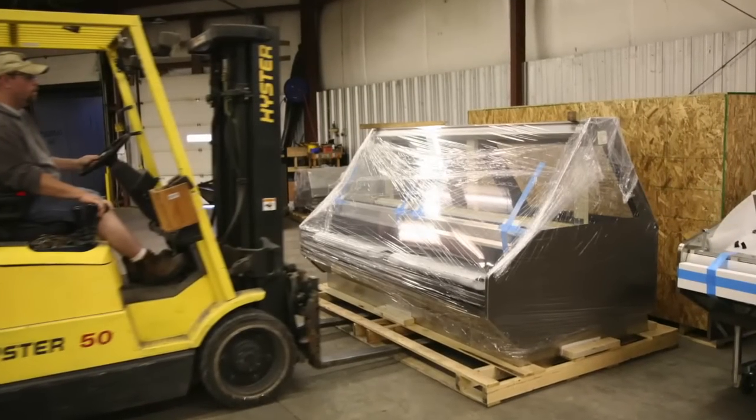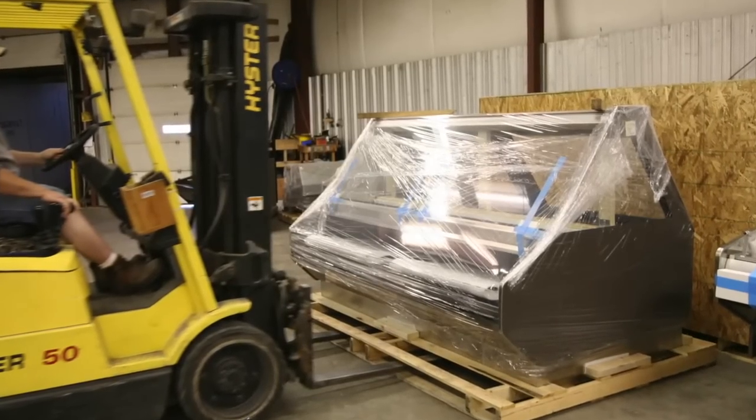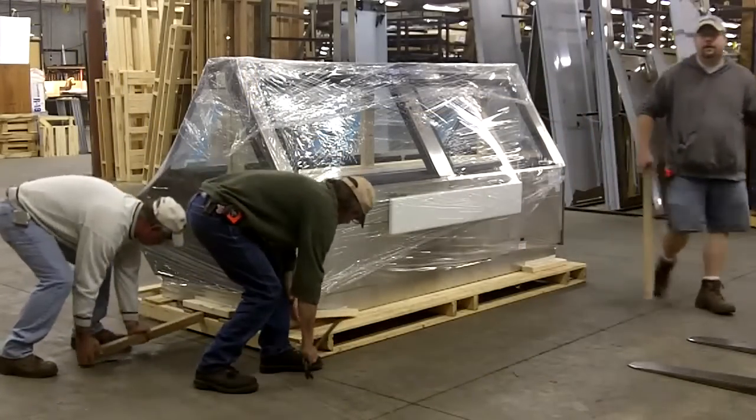Properly removing a display case from a shipping pallet is very important to avoid injury to an installer or damaging a display case. Once the case is in the proper location for installation, remove the blocking from the pallet.